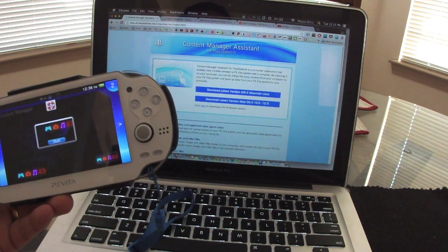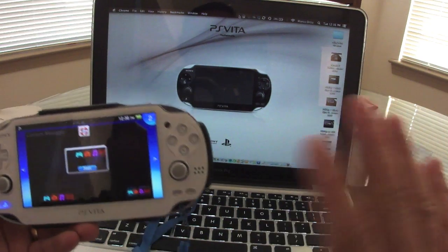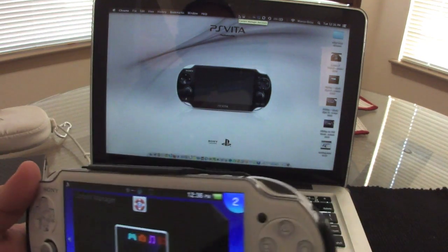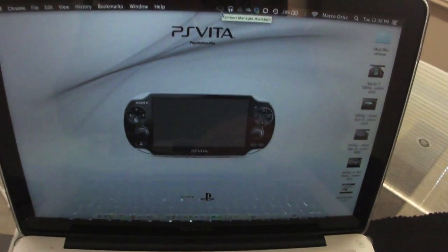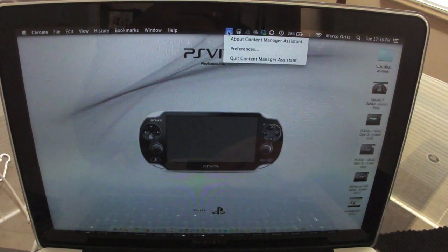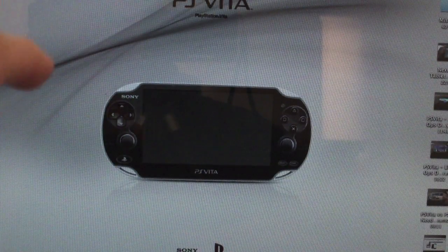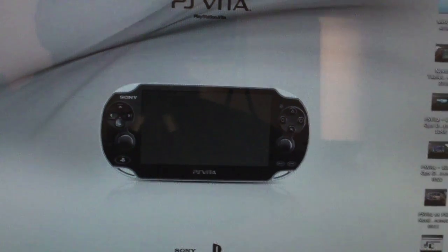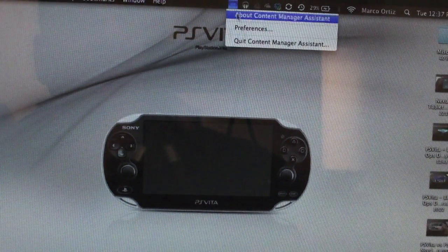Once you install it, just leave it running in the background. It doesn't really drain any battery at all — it's very small. You're going to see the PSV icon right there, very small, and that's it.